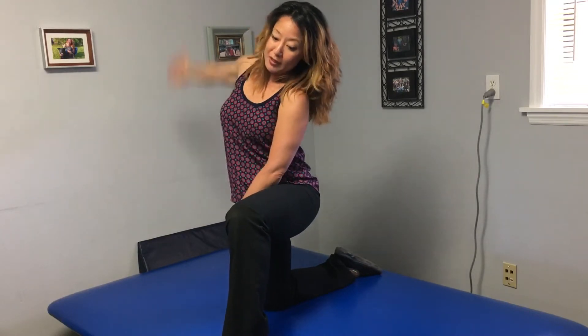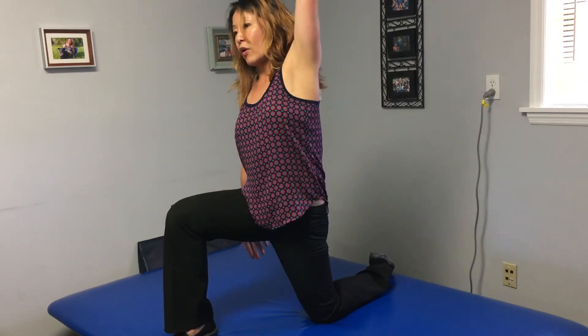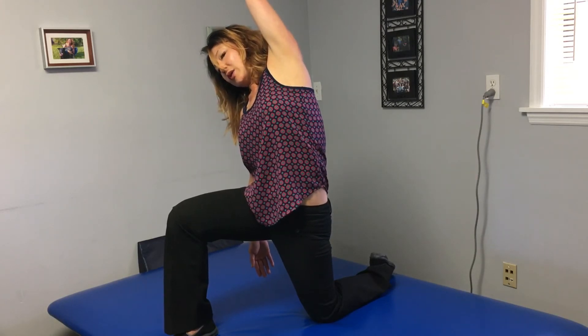You can hold that for 30 seconds. Other side: posterior tilt into the knee, raise and lean. And that's how you can do a good psoas stretch.